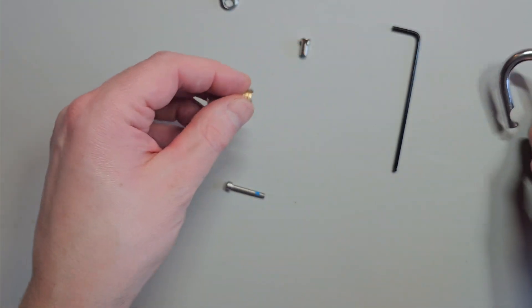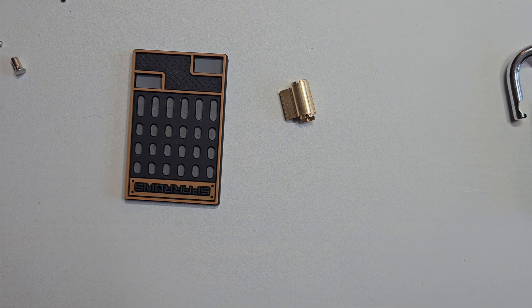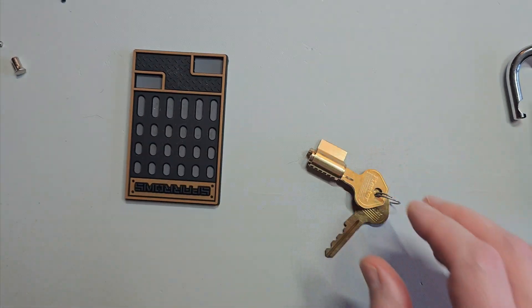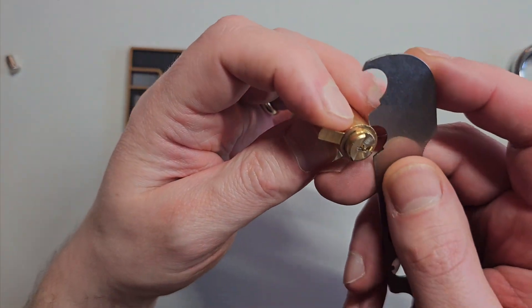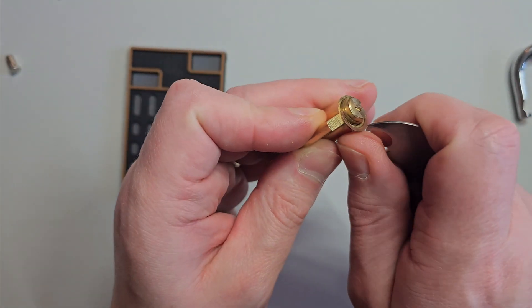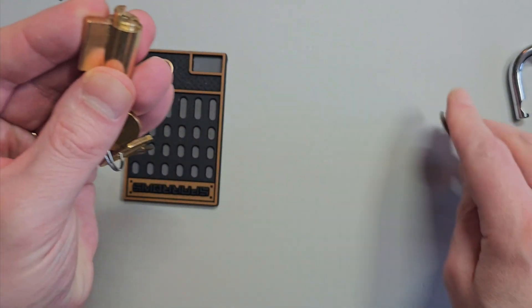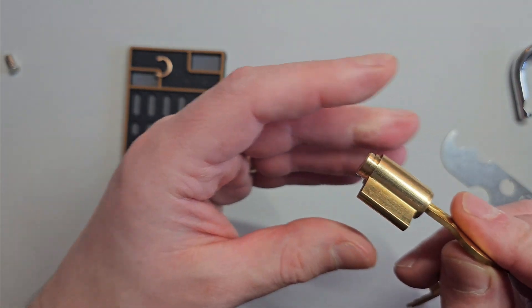Take the core out and we'll see what we've got in here. Take the key, take that to there, and we need to take the circlip off. Need a follower.